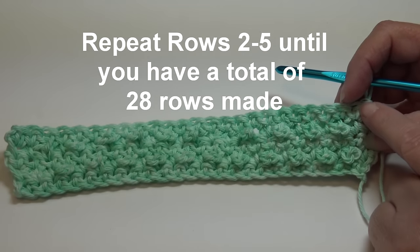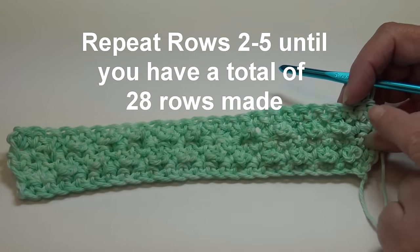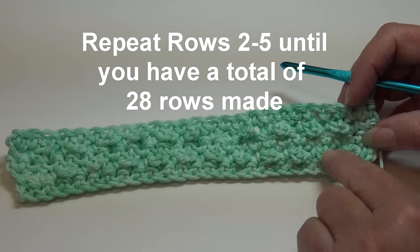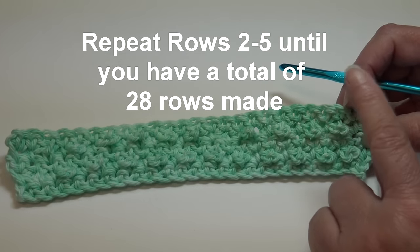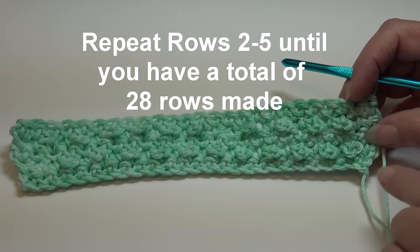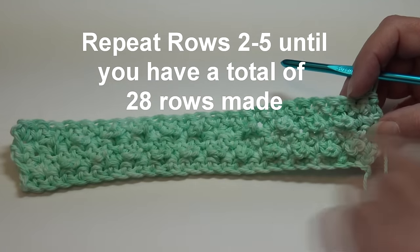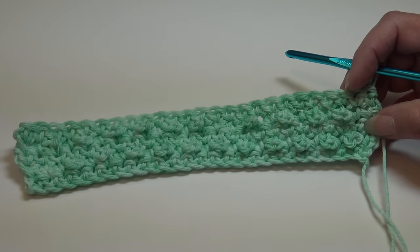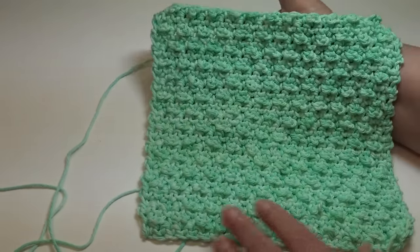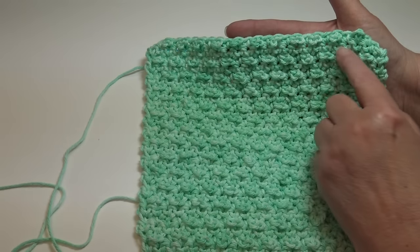To continue working on your dishcloth, you're going to repeat rows two through five until you have a total of 28 rows. This is a four-row repeat - rows two, three, four, and five - and you work until you have 28 rows, ending with row four as your last row. Go ahead and repeat rows two through five until you have 28 rows ending with row four. I'll meet you at the end of row 28. I'm at the end of row 28 - look at that beautiful texture on that dishcloth.